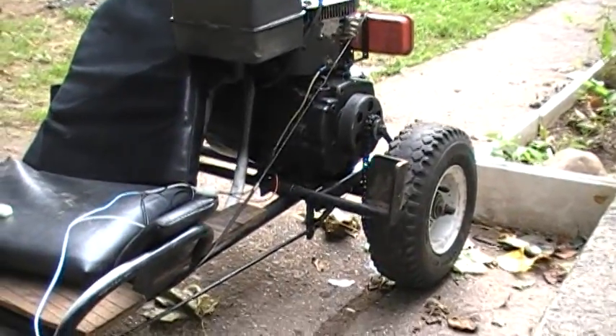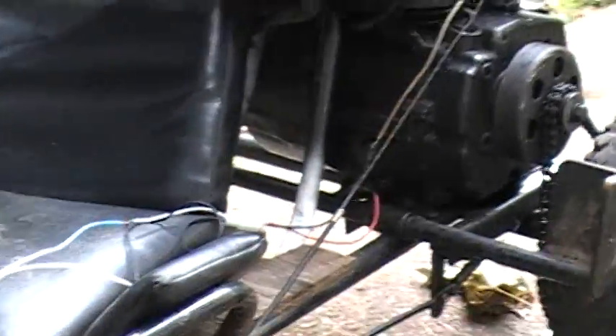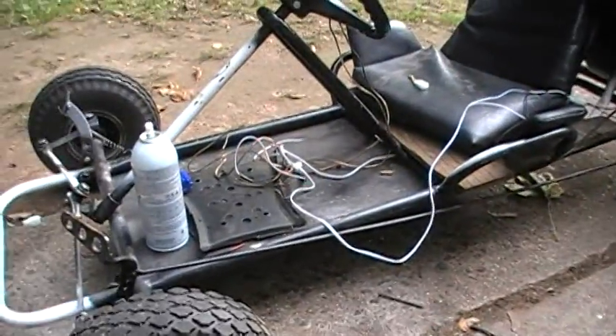I'm currently doing a better kill switch. There goes the ground and the actual wire goes through on the back, and it goes through all the wiring and some extra wires.